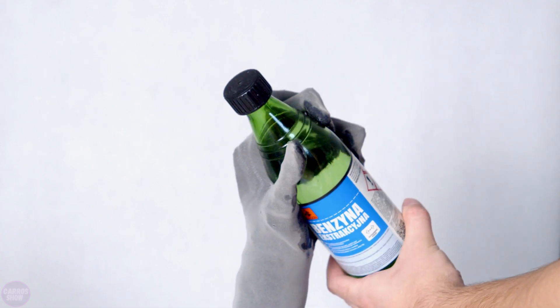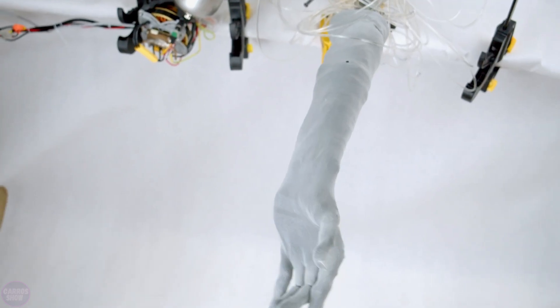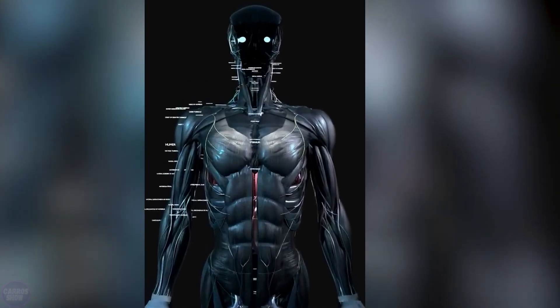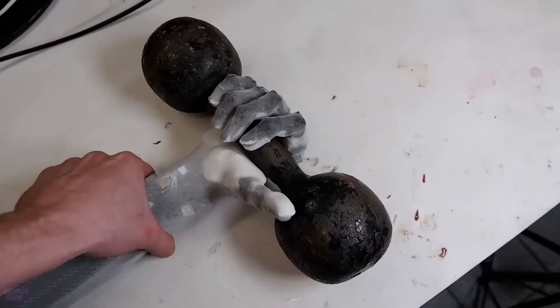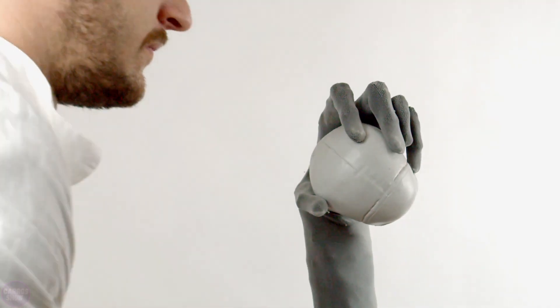Deliveries of the Clone artificial arm are set to begin this year, and the product's price has not been disclosed. The company's next project will involve developing a torso with a rigid spine, including 124 muscles in the neck, shoulder girdle, arms, chest, and upper back. The robotic torso will move on a battery-powered platform.